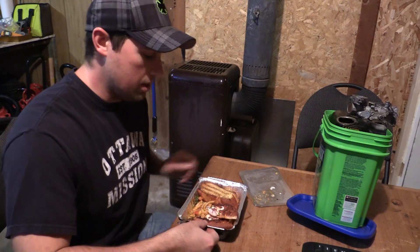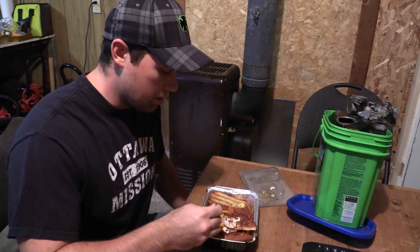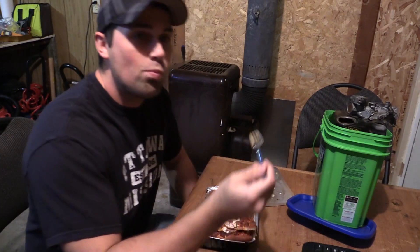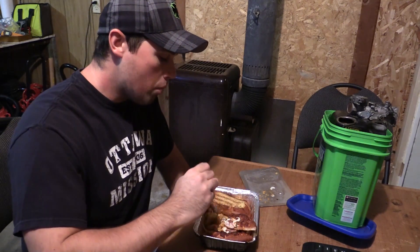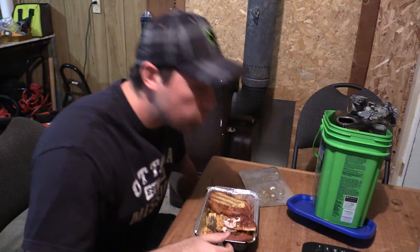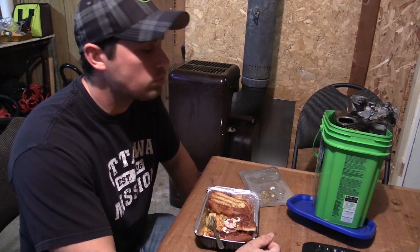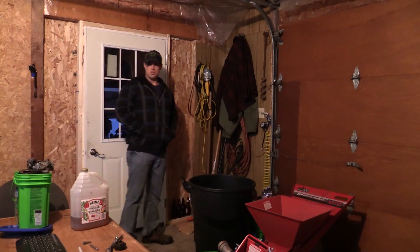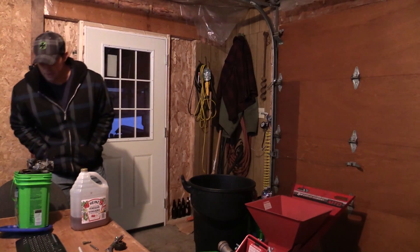Now we wait. This is a good time as any to take your Boston Pizza leftovers off of the oil heater. I'm gonna take a break. Butter chicken pasta. Smells like homeless apple pie in here.